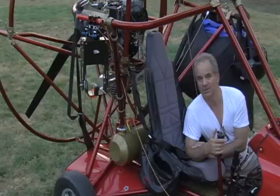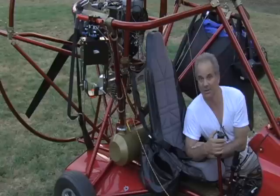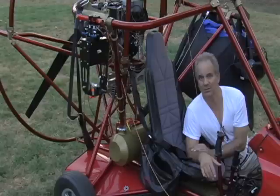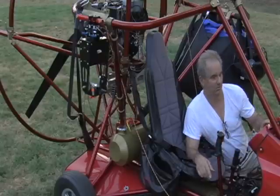My goal is to get a high definition camera in that mount so we can get some good footage when we get out to Utah this fall. So there it is — the remote video camera mounted on the Buckeye Eagle LX. Thank you very much for your time and attention; stay tuned, we'll be back again.